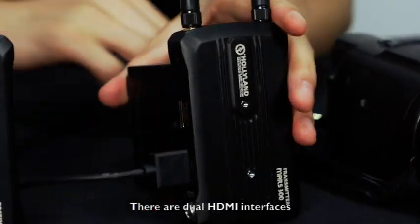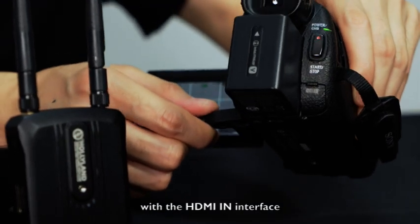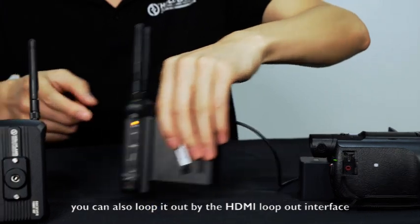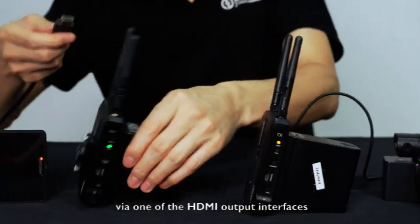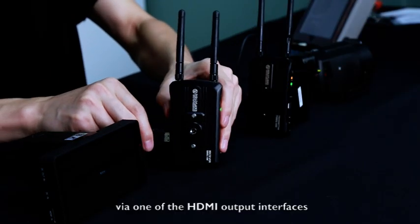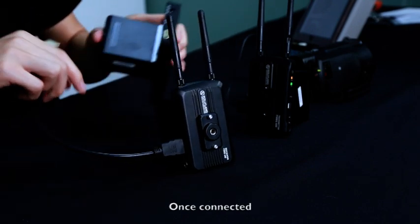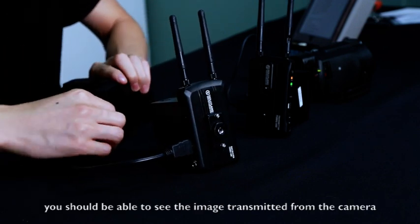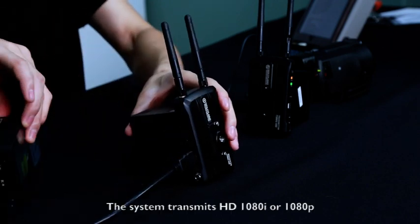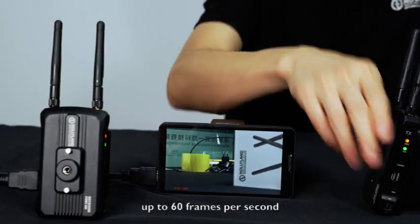There are dual HDMI interfaces on both the transmitter and the receiver. When you connect the transmitter with your camera via the HDMI-in interface, you can also loop it out through the HDMI loop-out interface. Next, connect the monitor with the receiver via one of the HDMI output interfaces. The receiver has two HDMI-out interfaces. Once connected, you should be able to see the image transmitted from the camera right away on the monitor.